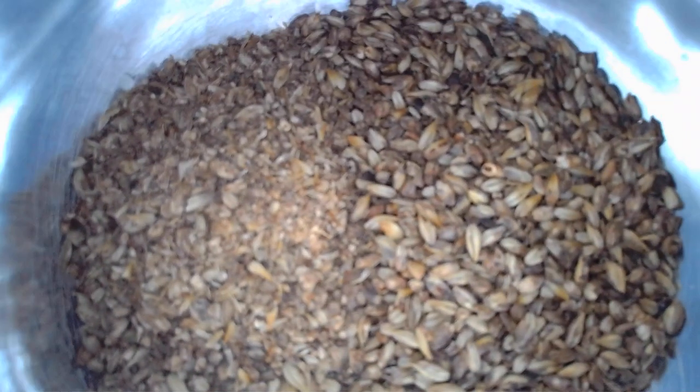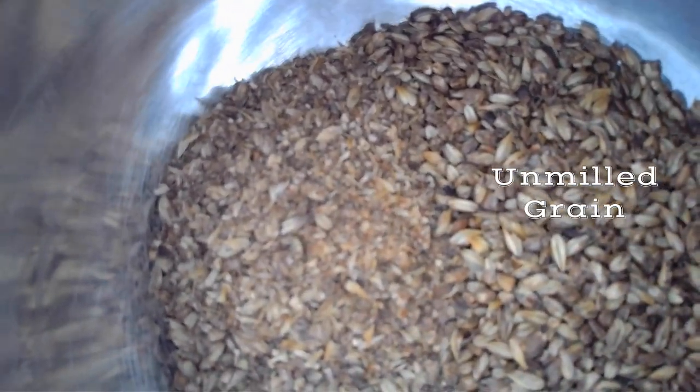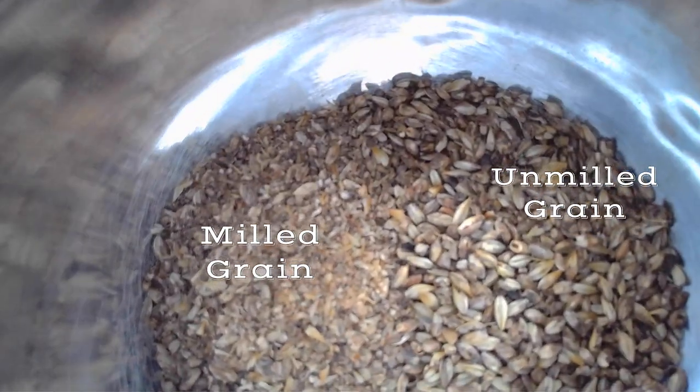Here is the unmilled grain on the right and the milled grain on the left. It's not perfect, but neither is anything, especially in these times with everything going on.